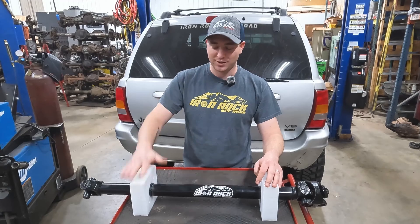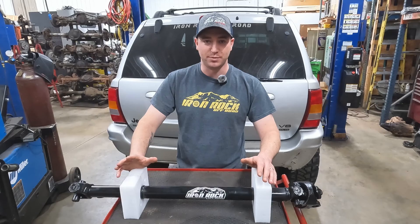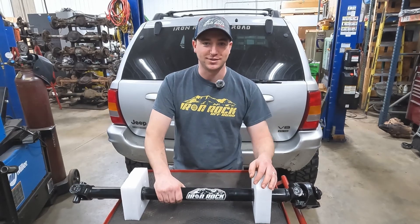Once you guys have everything ordered, if you have any questions throughout that process, give us a call, shoot us an email, or shoot us a message on Facebook. We're here to help — you'll always talk to a live person. Now let's get this thing installed.